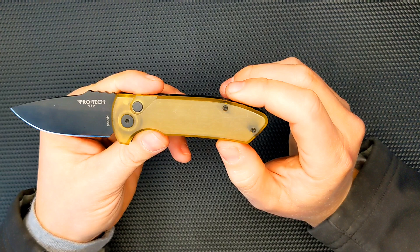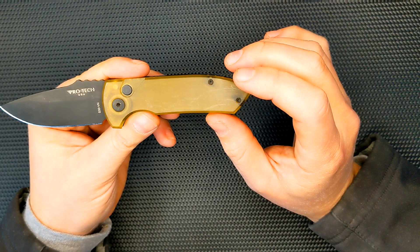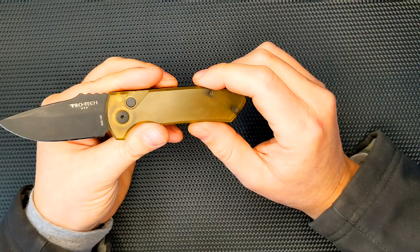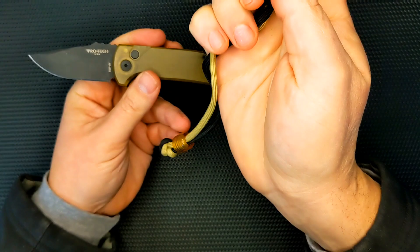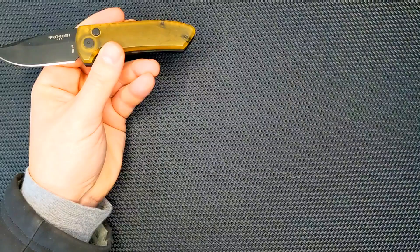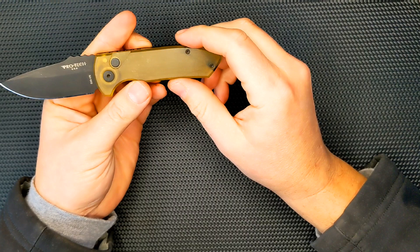The Ultum itself is beautiful, and I really like this color. Ultum, if you don't know, is a kind of plastic made for ultralight, high durability, and high strength — originally for aircraft and planes. It's become a little bit of a fad lately in the EDC knife community, as well as other things. I even have an Ultum Marlin spike and some of their beads too. It's just a cool material with a nice feel to it. It doesn't feel like regular plastic — it's much more durable.